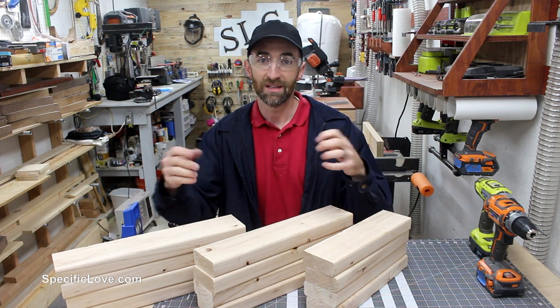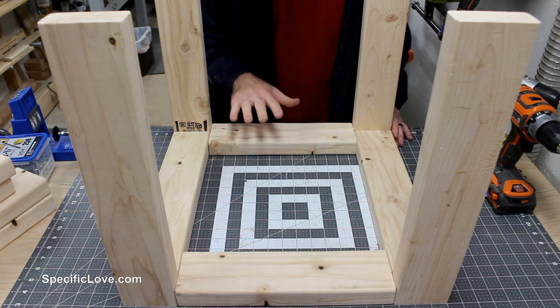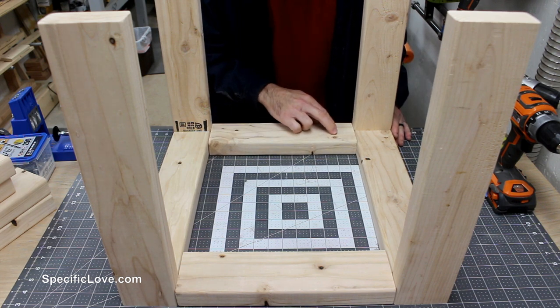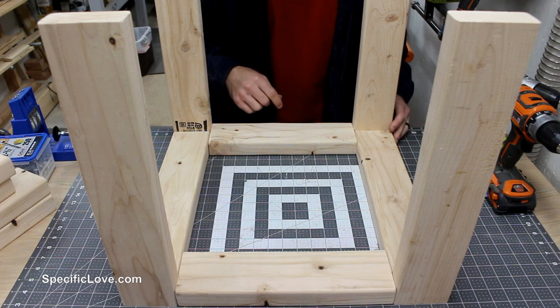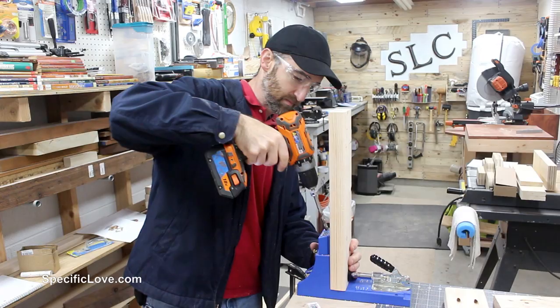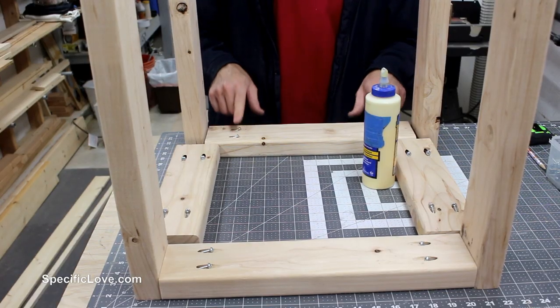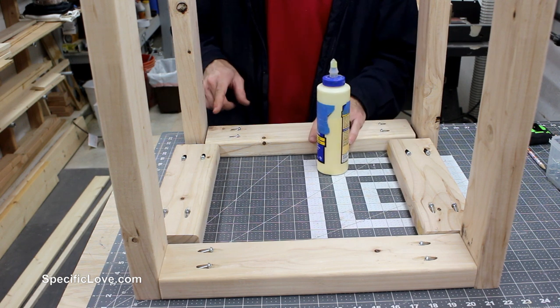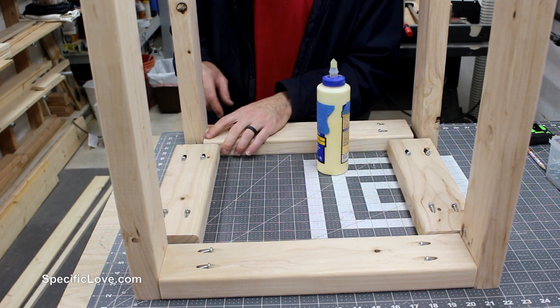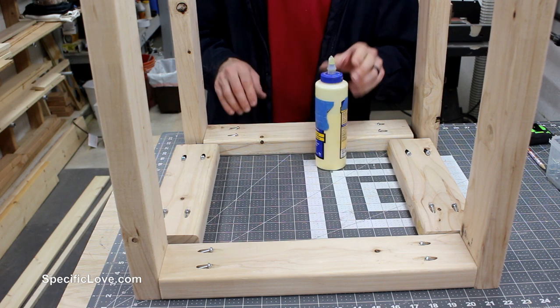Now I'm going to drill some pocket holes so I can connect all these together. It's always a good idea to pre-assemble all your pieces just so you know exactly where all the holes need to go and you're not going to accidentally run two screws into each other. Before we screw all these together, I'm going to add a little bit of glue between each of these joints. I know some of this is end grain, which means it's not going to be the strongest, but any kind of added support can help.